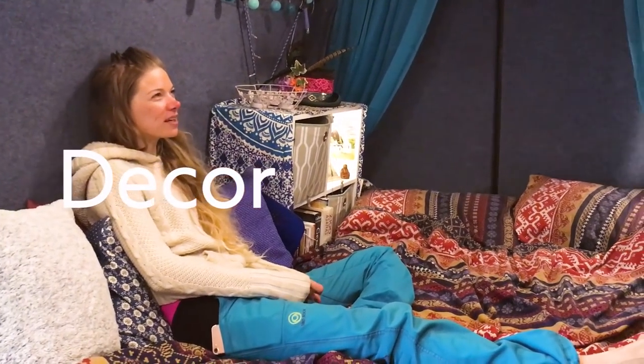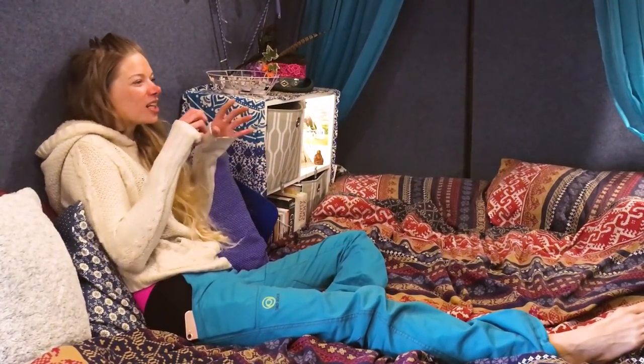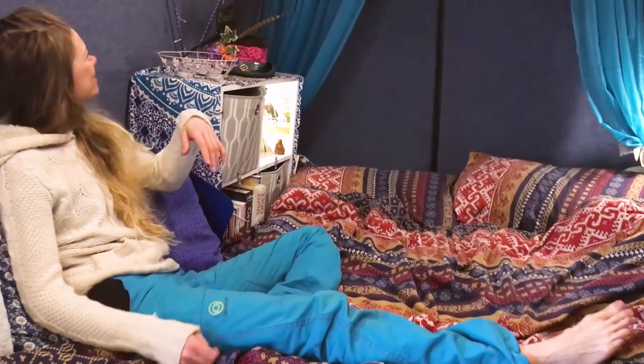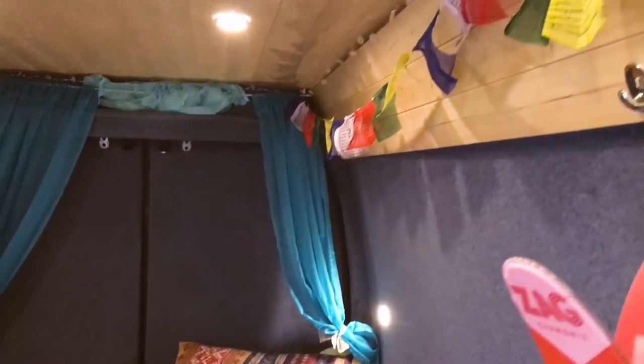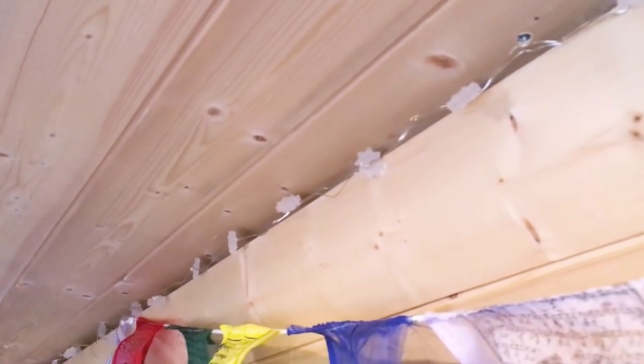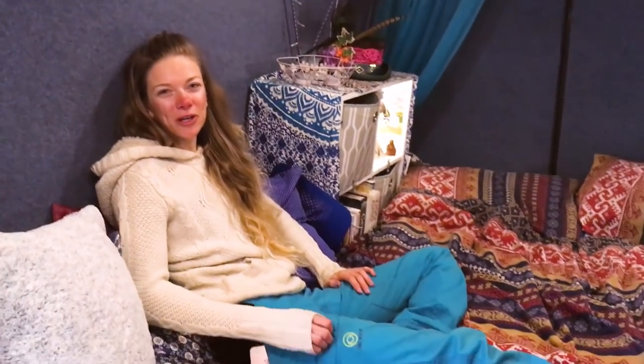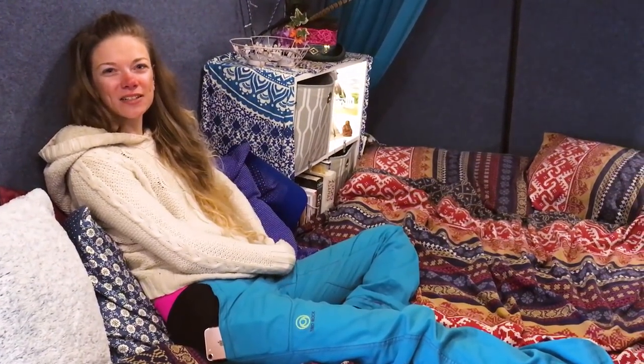I've always loved fairy lights and that sort of thing. When the build was finished and it came to the decorating side, maybe I got a little carried away — prayer flags, candles everywhere, curtains at the back, and lots of little shrine-y bits around. But for me that makes it more homely and comforting; it's a nice space to come back to and chill.